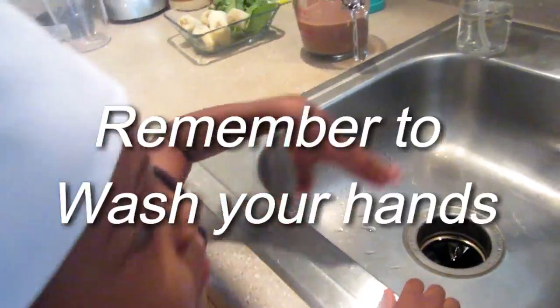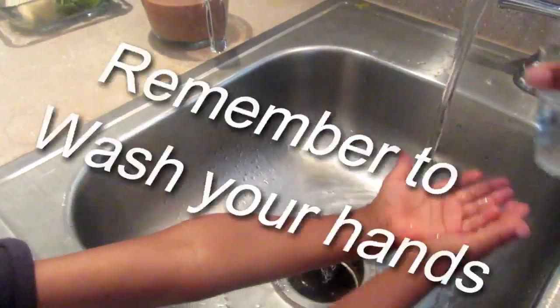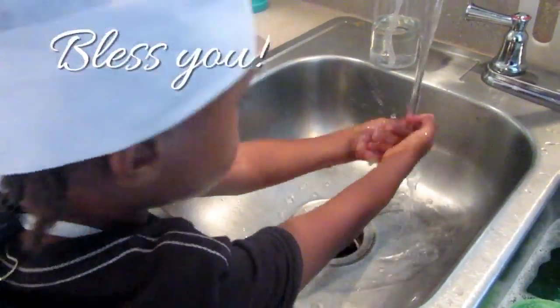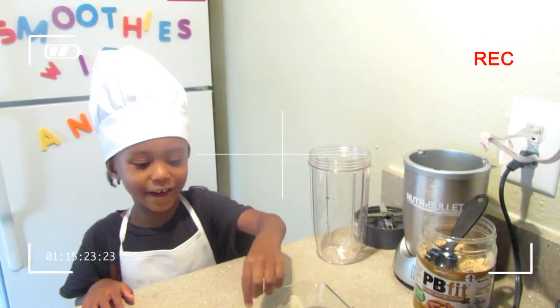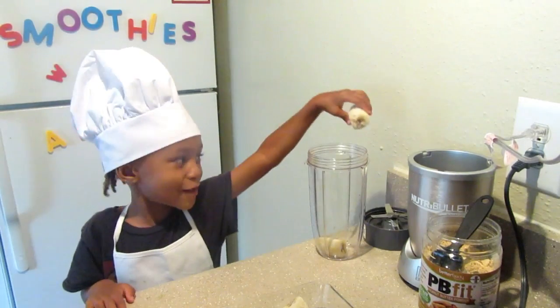Water! Next we're going to add the bananas. I'm going to add a lot of bananas.